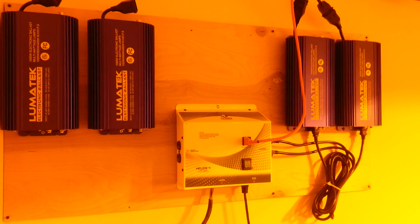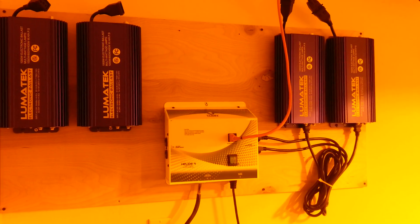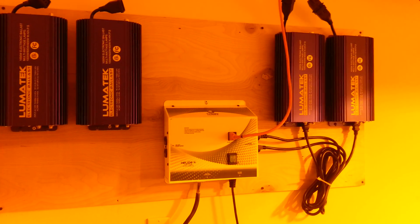What's up everybody, this is Nick Nuggs here back again. Just wanted to take a quick minute and give you guys a good look at my setup and what equipment I'm using.